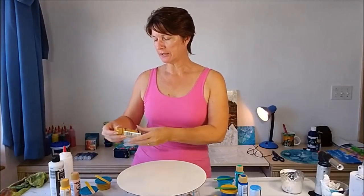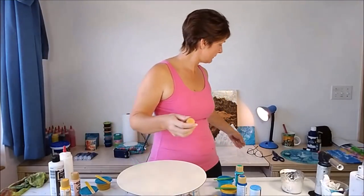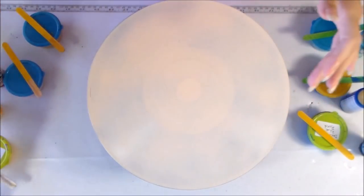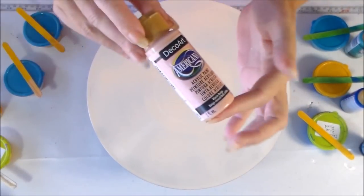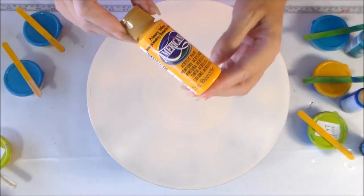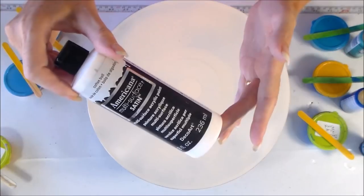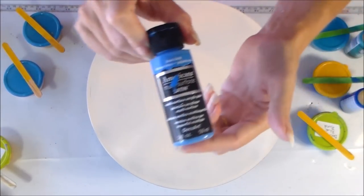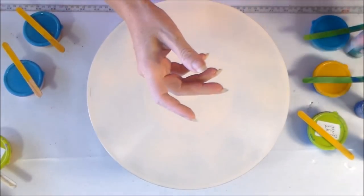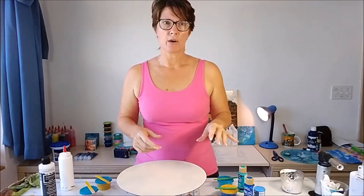So today I've got some beachy colors. I've got all DecoArt Americana paints. This one is true ochre, and then I have warm beige. This one might be a little bit bright for sand - we'll see - this one is primary yellow. And then of course I've got some titanium or snow white. I also have bluebird and true blue and laguna.